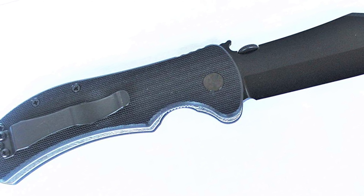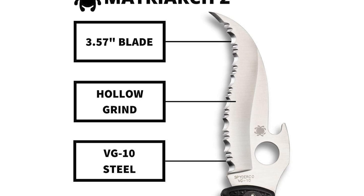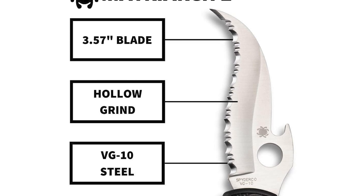Number 3: Spyderco Folding Knife. The original Spyderco Matriarch was inspired by a request from a South African distributor for a more economical version of the Civilian. This Spyderco folding knife comes with a durable Spyderedge VG10 stainless steel blade with a serrated cutting edge. It has a 3.57-inch long blade and an 8.5-inch overall length.